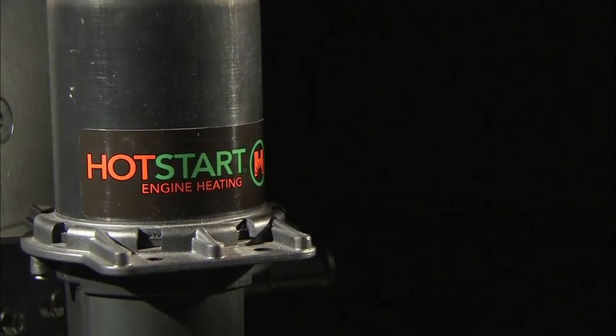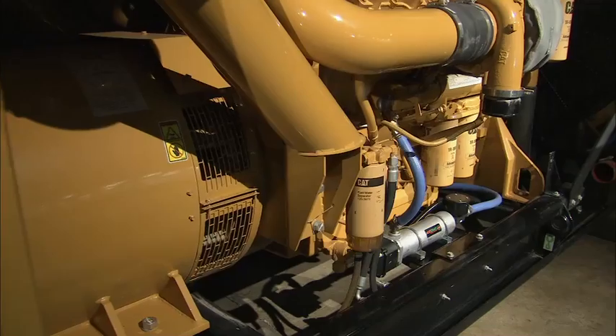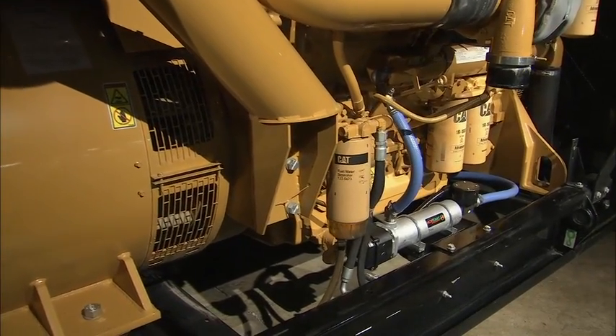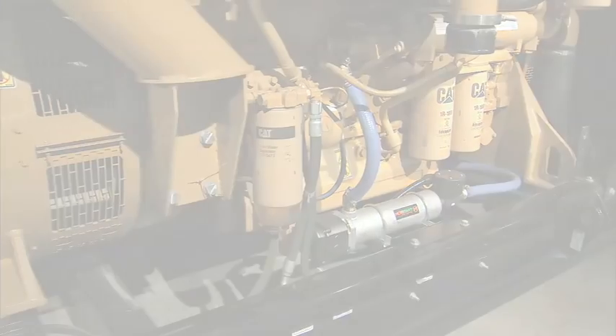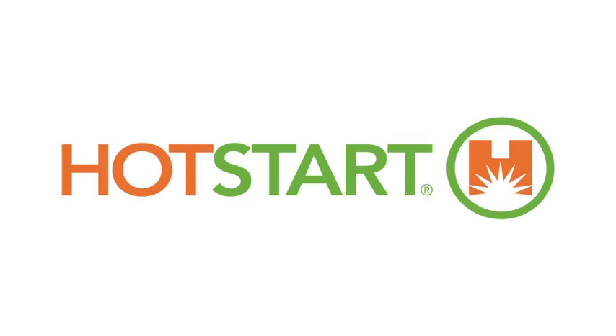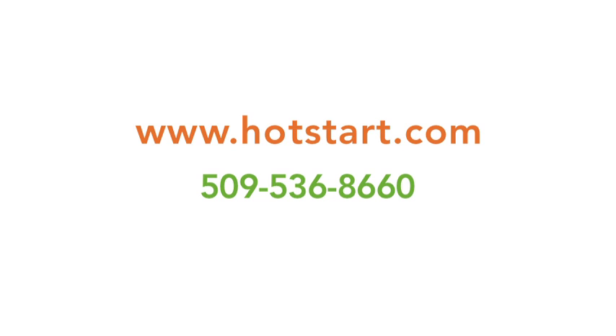Your Hot Start engine heater should now be keeping the engine warm and ready to meet your start-up requirements. Watch the maintenance and troubleshooting video if your installation is not performing in accordance with these guidelines. For more information about Hot Start products and services, visit hotstart.com. Hot Start — the world leader in engine heating solutions.